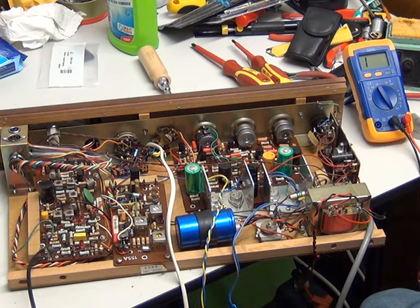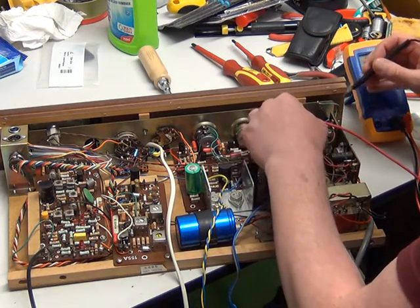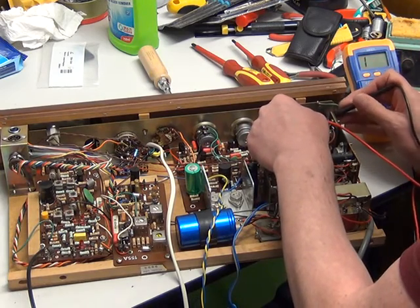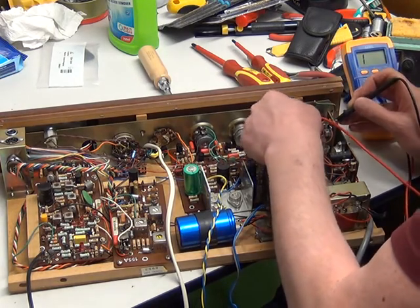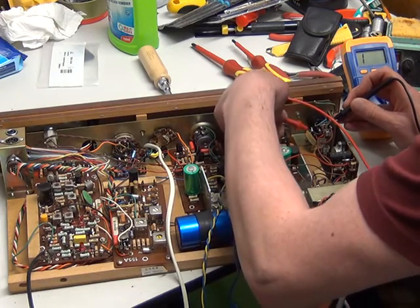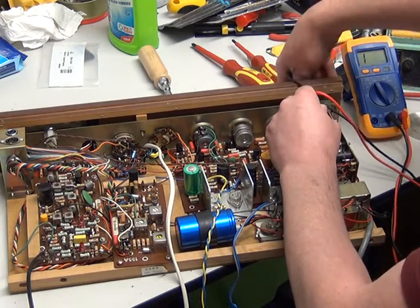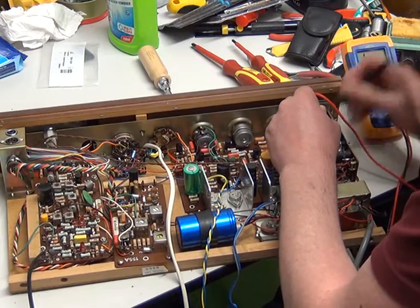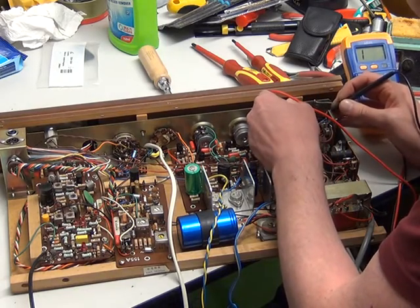I've got Mr. Chippy here, and what he's going to do is check the on and off switch for continuity before we start attacking the capacitors, which we will be changing anyway. If you'd like to just put your prods on that on and off switch. Do we have continuity? I think we've got an open circuit on and off switch, don't you?